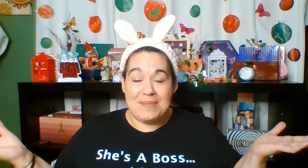Hey everyone, welcome back to my channel. If you guys are new here, my name is Michelle — very nice to meet you. And if you guys are coming back, hey, what's up? So today I'm going to be doing a Mask Monday. Happy Mask Monday!